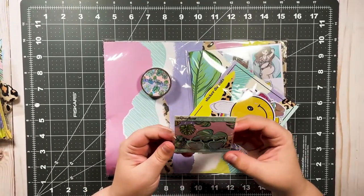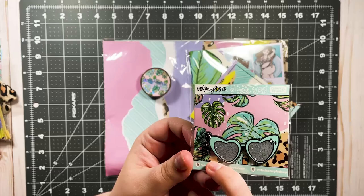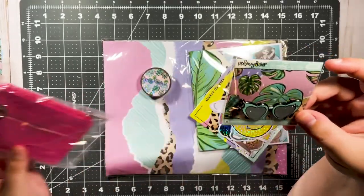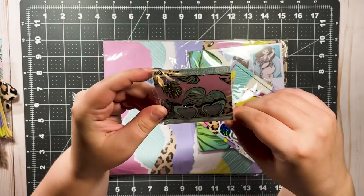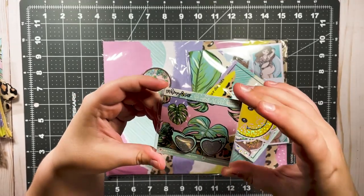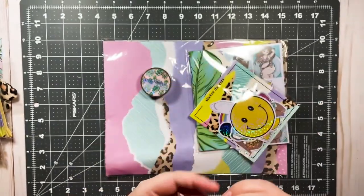Next we have this really cute enamel charm. I actually love this — it's got a little clasp so you could put it on this, or in your planner if you want to hang it on an elastic or a loop. It's super cute, it's an enamel charm, and it's got a glittery effect. Very, very pretty.